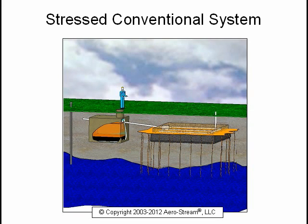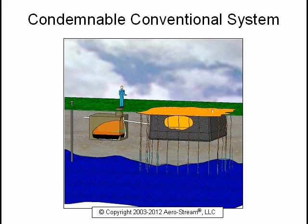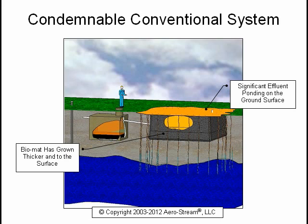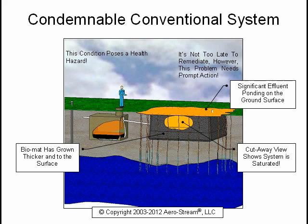This is a stressed system. The bio mat has grown taller, thicker, and less permeable. This is the ideal time to begin remediation before sewage backs up into the house. This is a condemnable system — the bio mat has grown thicker and to the surface. There is significant effluent ponding on the ground surface, or there will be sewage backups into the house. The cutaway view shows the system is saturated. This condition poses a health hazard. It's not too late to remediate, but this problem needs prompt action.